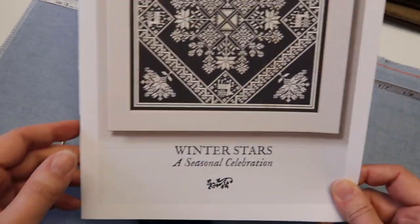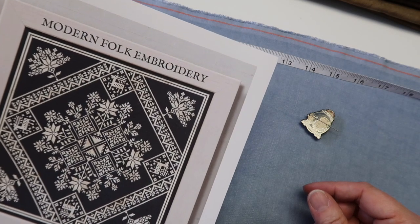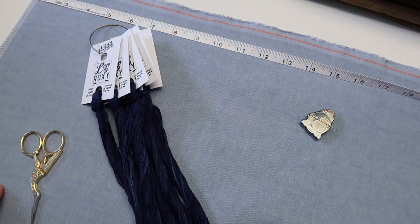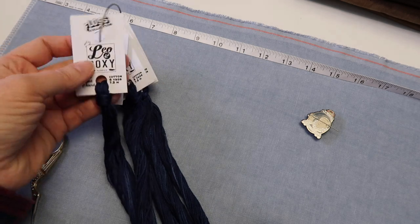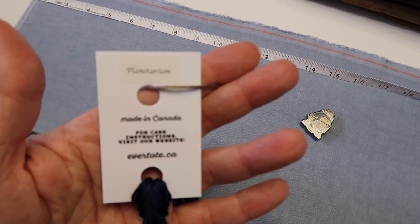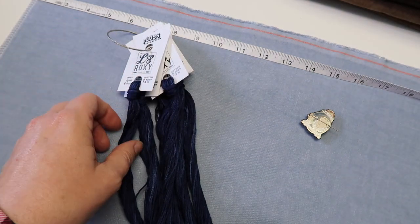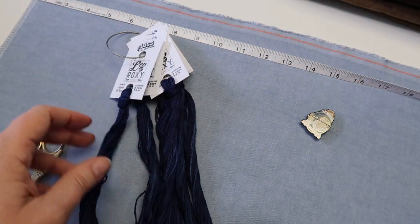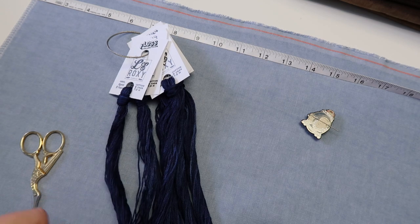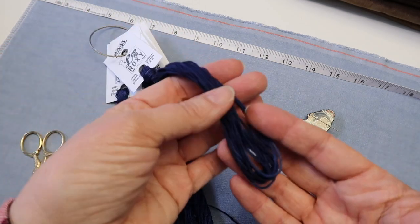I am just about to start today 'Winter Stars' by Modern Folk Embroidery. The fabric I'm using is a 46-count fabric by Leon Roxy called 'Blank Slate,' and the floss I've chosen is also Leon Roxy called 'Planetarium' — beautiful. This is something I have done with all over-dyed cotton flosses that come packaged on a card like this.